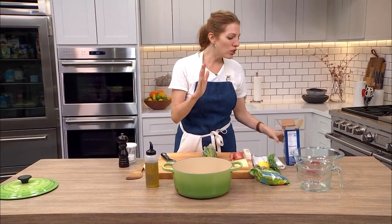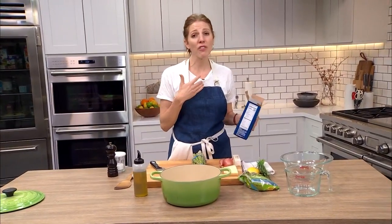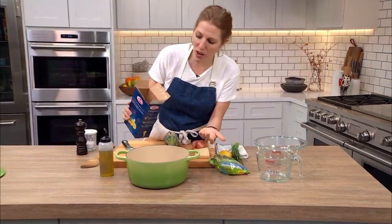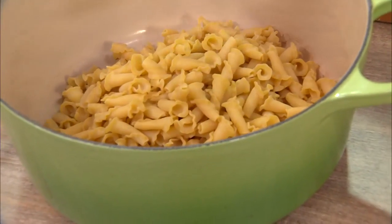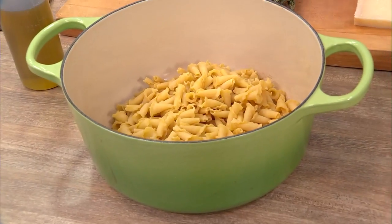So I'm only going to use 12 ounces of pasta. I know it's a little bit annoying, but I often find myself at home cooking for one, and that four ounces of pasta leftover is great to have. So 12 ounces — I'm not going to weigh it, I'm just going to eyeball it. That feels about right.